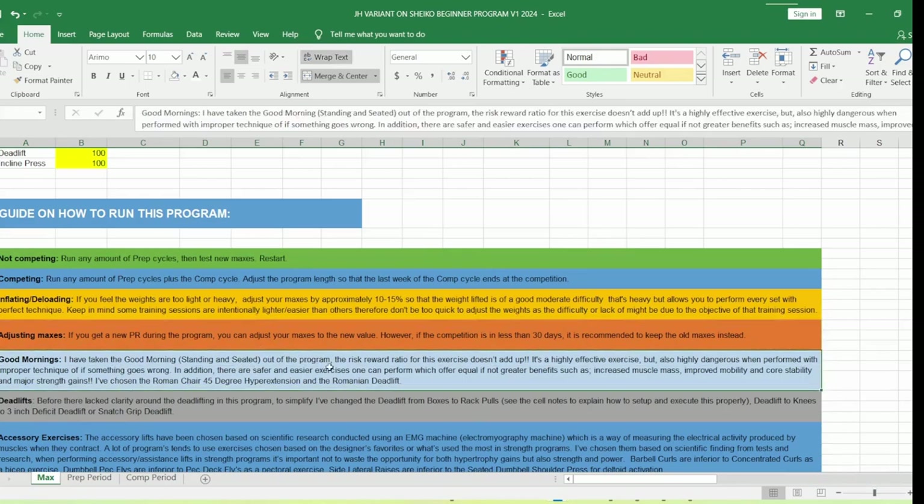I've taken good mornings out of this program. I've changed them to reverse hypers, the Roman chair 45-degree hyperextension, and Romanian deadlifts. To cut a long story short, the risk-reward ratio doesn't add up with good mornings. The research shows it gets the job done, but the risk is incredibly high. There are other exercises that offer the exact same benefits — strength gains, muscular hypertrophy, improved hip mobility — with less risk and they're much easier to perform, giving you more consistency week in, week out.